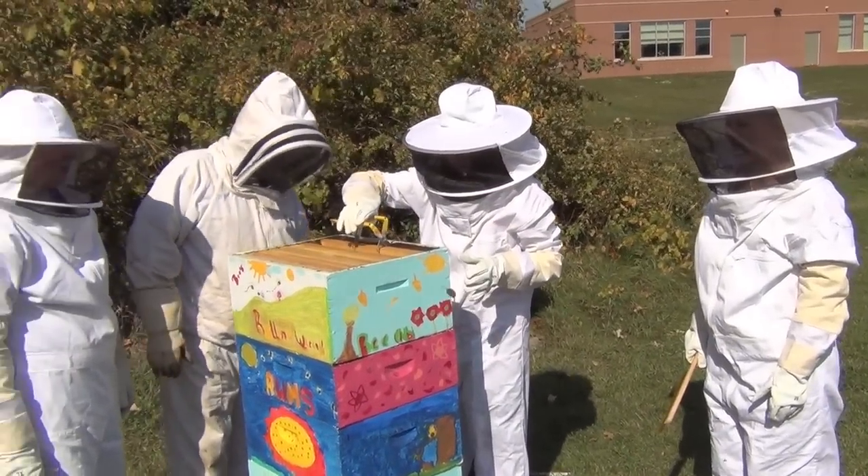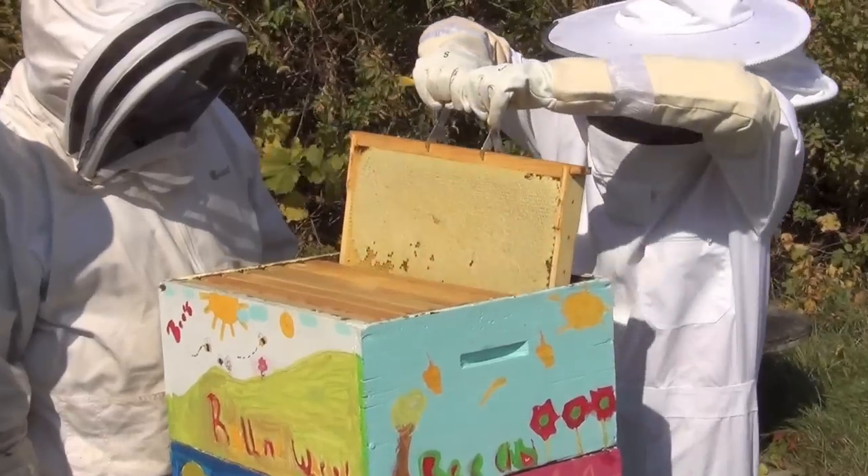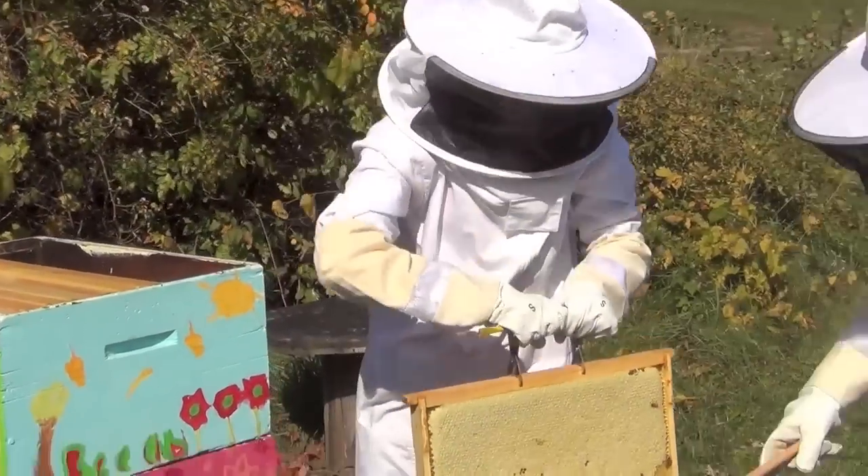A lot of honey on these. That's good. Look how pretty that looks. That's heavy. That's it — that's full of honey. Very nice.